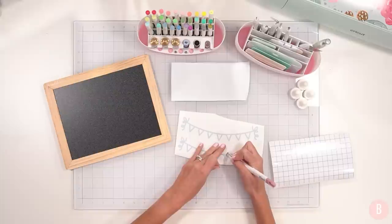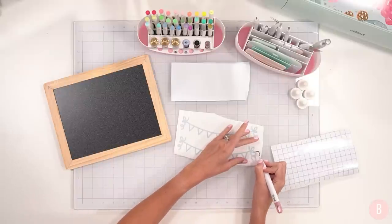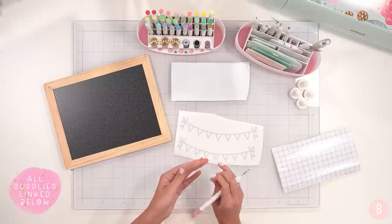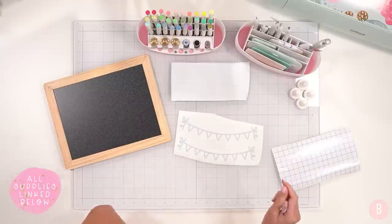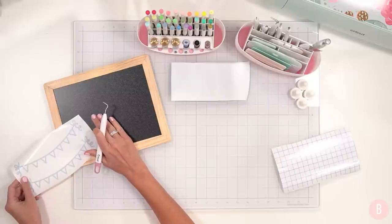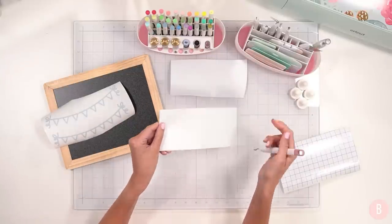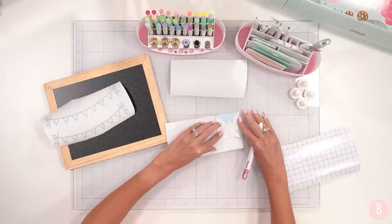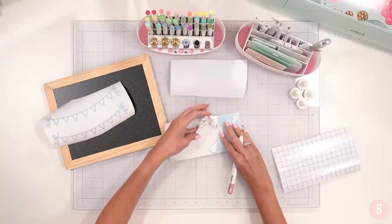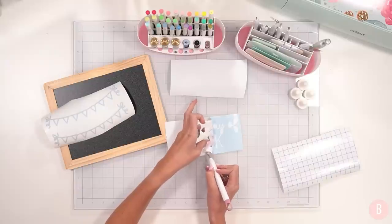I'm making two signs — a first day and a last day — because I like to have consistency and do a first day of school picture and a last day of school picture with matching signs. I always end up scrambling in June to match the sign, usually taking off the word 'first' and re-cutting the word 'last.' But this year I'm getting smarter. I'm going to make the first and last day of school sign all in the same day, same craft.